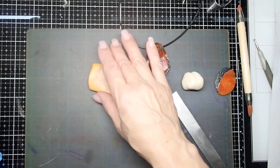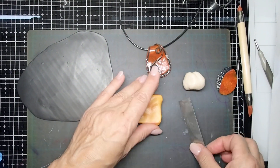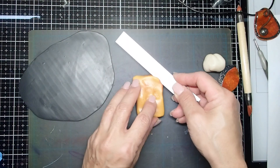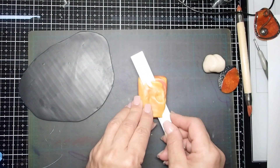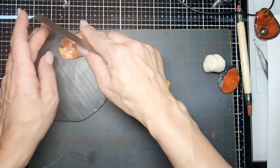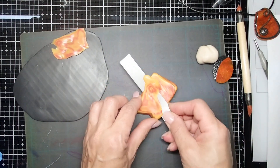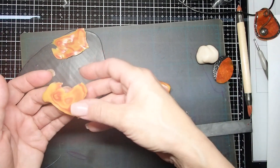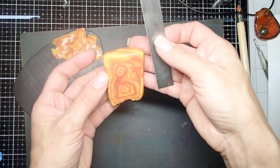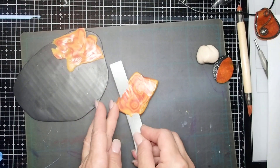I've already rolled out some black clay. As I start slicing I will be placing the clay on black. There's my one slice. The texture of translucent clay is a little different from regular clay, and it's even more so now that you've added the alcohol ink to it. You can see there's some variation in color, which is what I was looking for — I just want it very subtle.